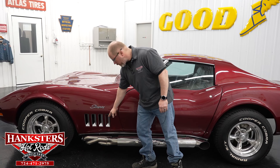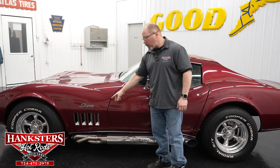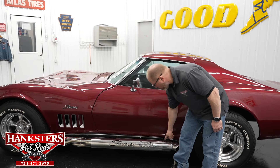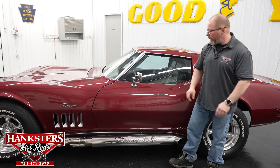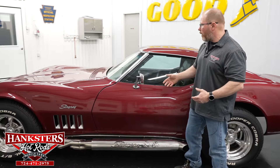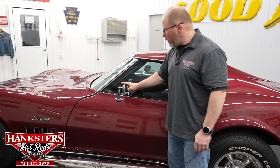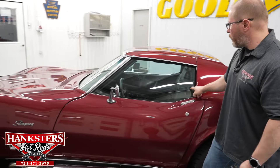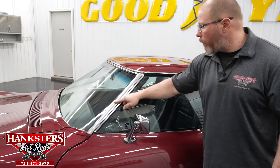You've got the Stingray script here on the front fenders along with those fender vents. This car has the two-inch tubed headers coming into the side pipes — nice chrome side pipes with heat shields featuring the Stingray and cross-flag emblems cut out of them. Both driver side and passenger side chrome mirrors are in great shape. The chrome is in excellent condition, and all the glass is in great shape with no chips or cracks anywhere.